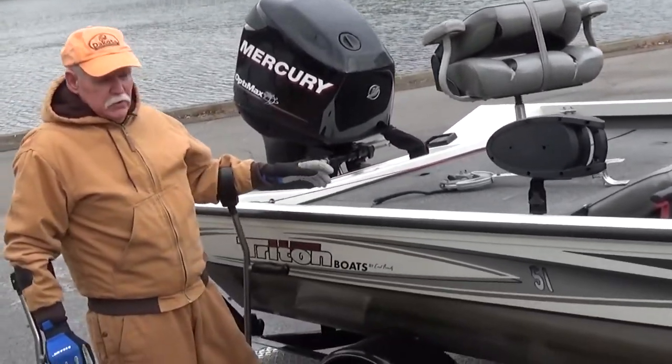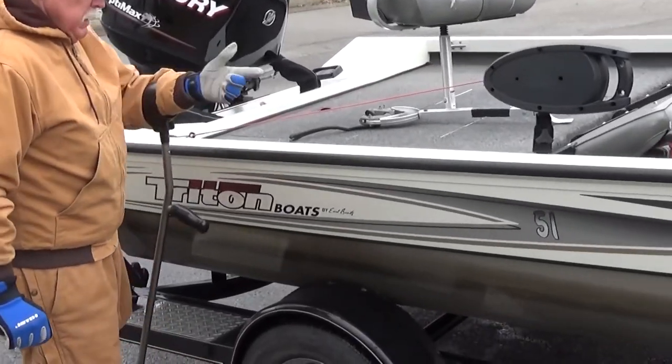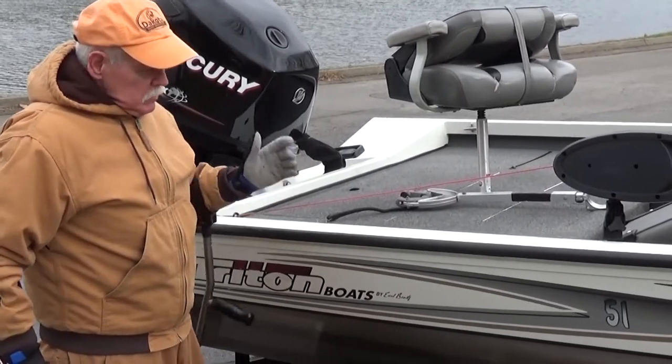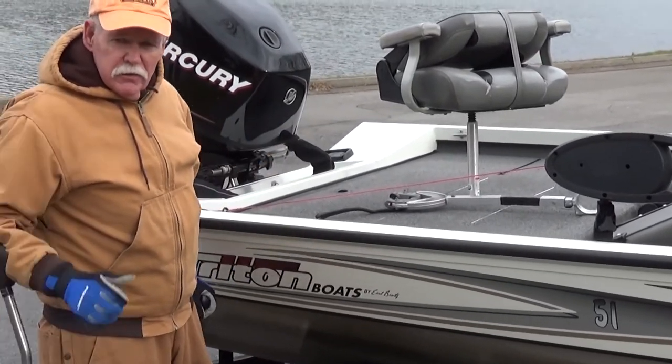I always take the rope and secure it on something. If I'm mounted on this side, I always go to the cleat — it just keeps Dakota from spinning in the wind. Driving down the interstate, you're good to go.